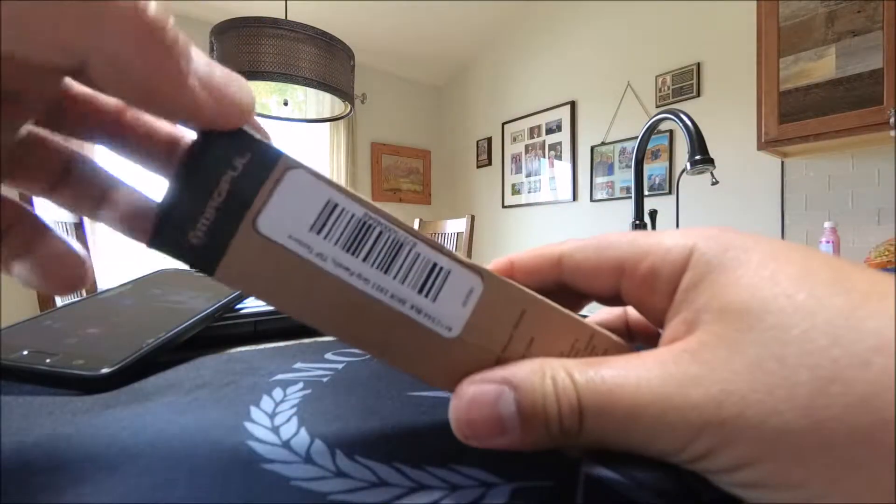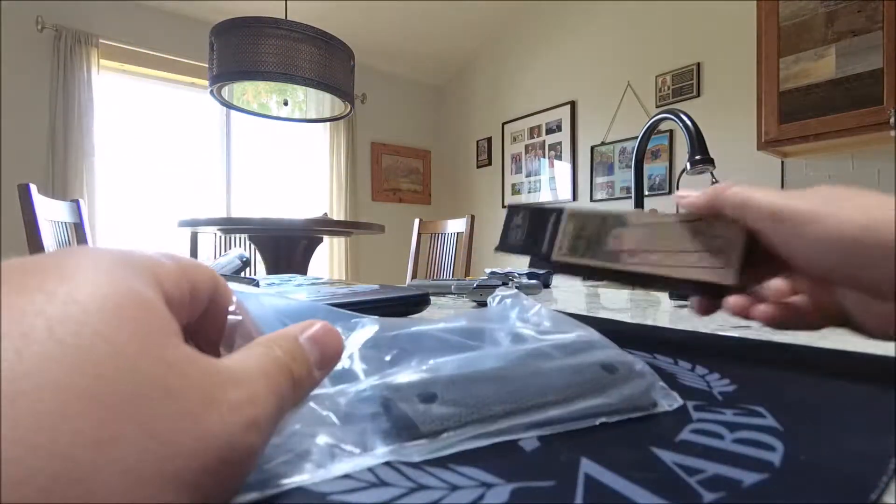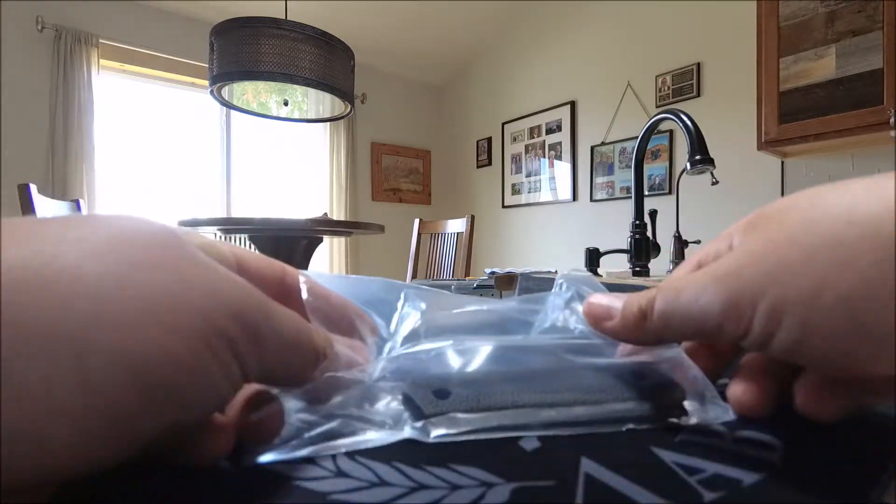We'll take these out. These are like $20 on Amazon or wherever you buy your gun stuff. These are the Magpul MOE 1911 grip panels with TSP texture.